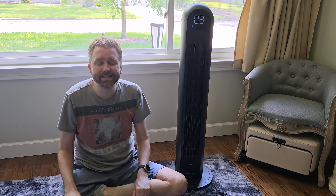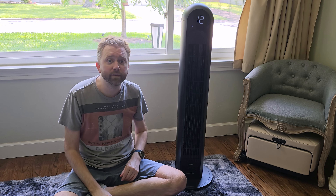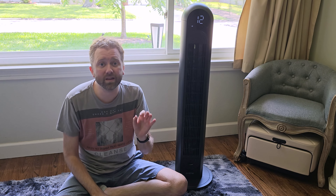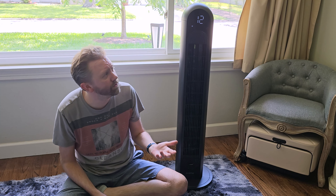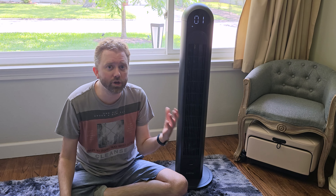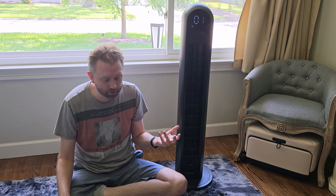If you don't like any of those modes, you can go straight to the standard static air mode, which keeps it at a consistent speed from 1 all the way to 12. At speed 12 it's still pretty quiet compared to a lot of fans out there — it's a very white-noise-like sound, not excessively loud, which is really nice. And on speed one you can barely hear it. So whether you want near-silence in your bedroom or that ambient white noise sound, this fan covers both.